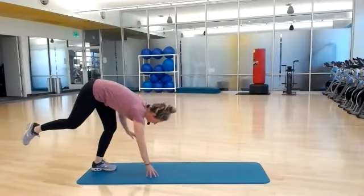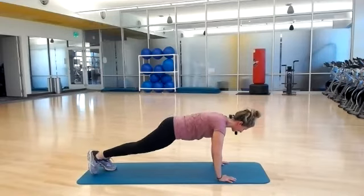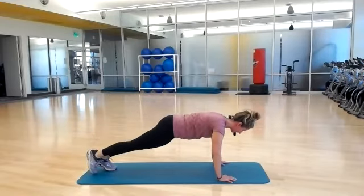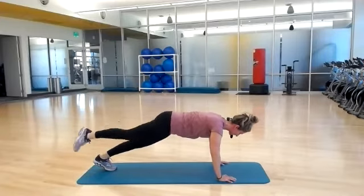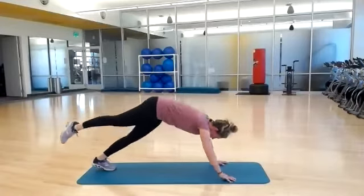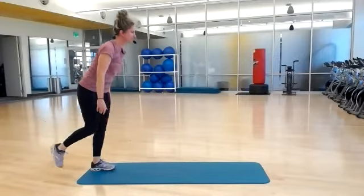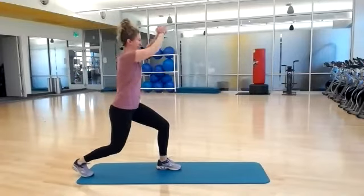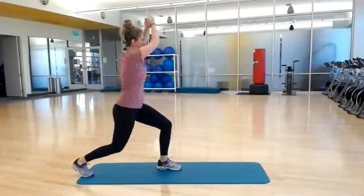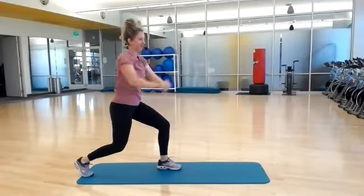Hold it here. Now down and up, lower and lift, lower and lift. Walk your hands back, a little bend to your knee, stand it back up. Find your balance. Reach your right leg back, clasp your hands together — wood chopper. Down to the right. Power. Obliques. Use your exhale, staying low through your legs.